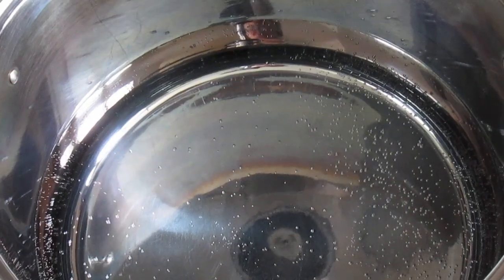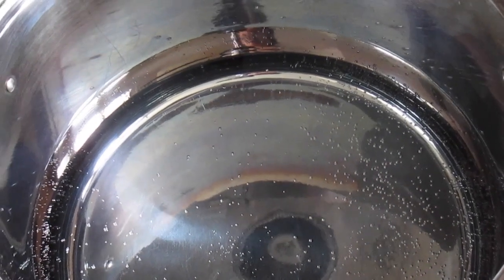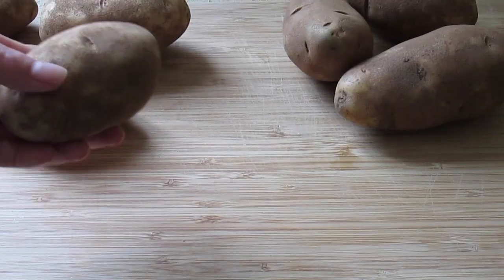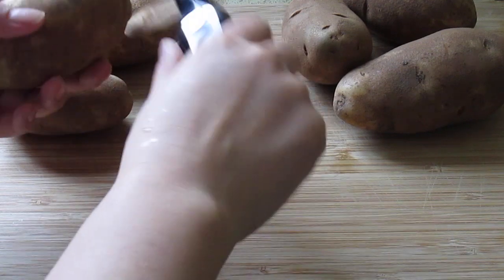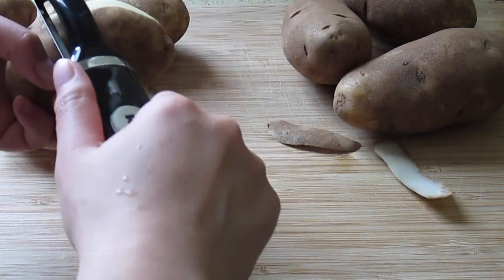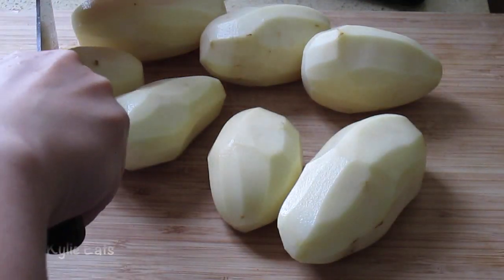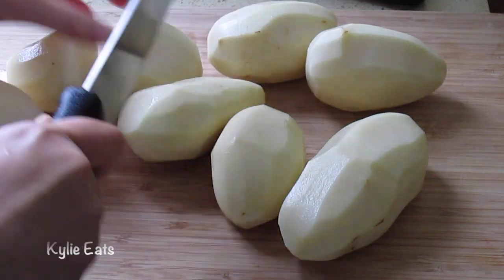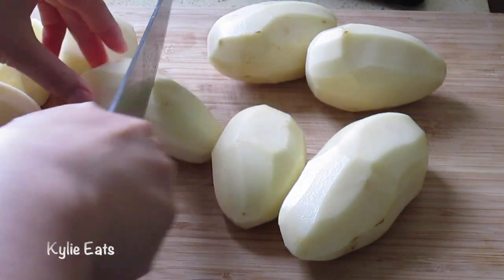First we're gonna start boiling some water and then we're gonna peel and chop the carrots and the potatoes. Once this starts to boil we can add them in. We're gonna have to peel all these potatoes, chop them all in half, and once the pot starts to boil we can add them in.